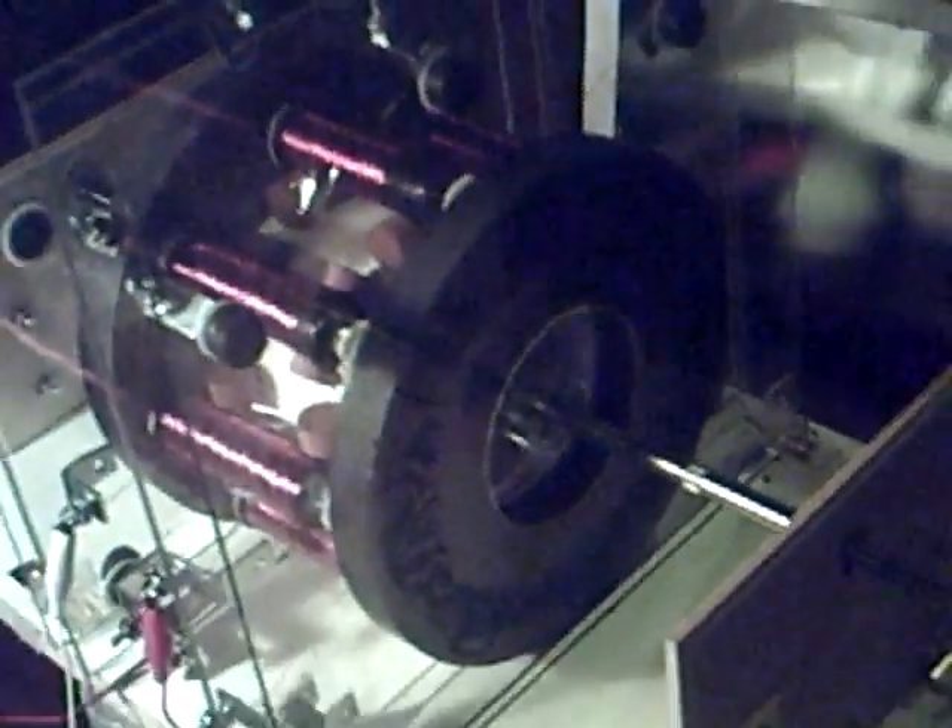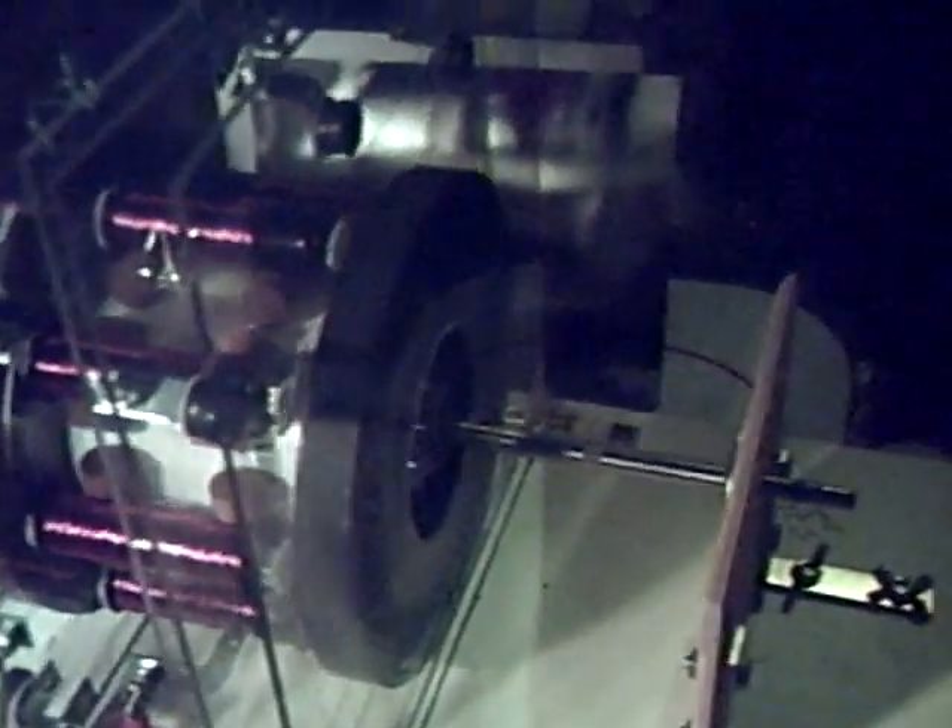And there you have it. The future of electric generation — the lensless generator.